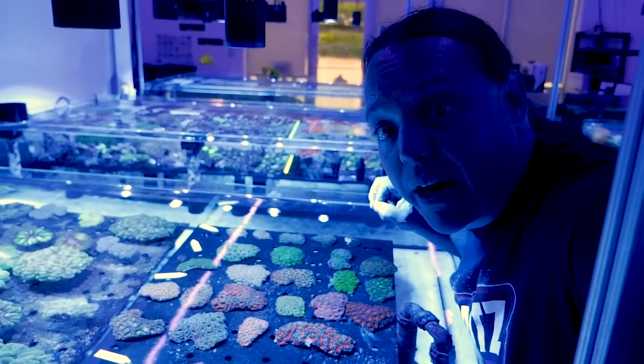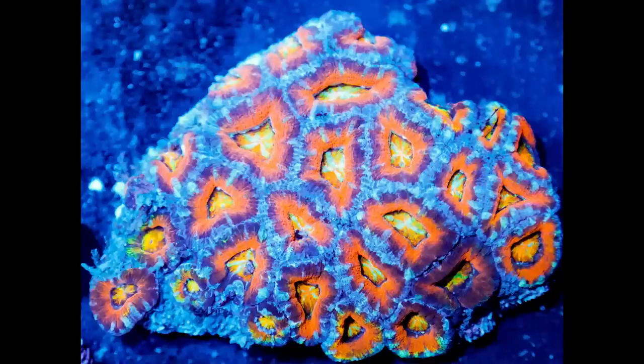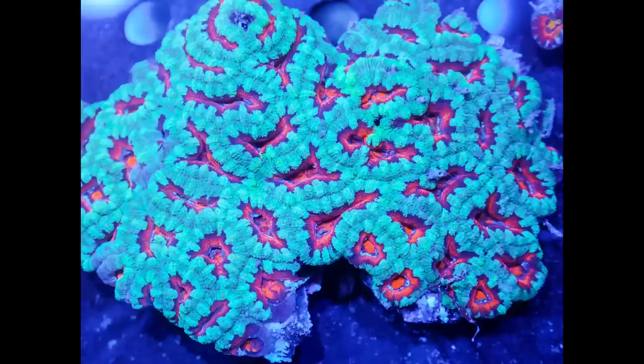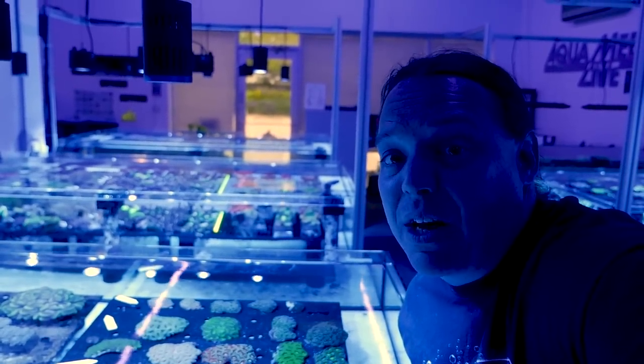The other thing we got along with the scollies are a bunch of acans. Acans are really cool because — well, again, just look at them. These are really nice Australian acans. They're absolutely gorgeous and they're relatively easy — medium light, medium water flow — and they do pretty well either on the rock work or the sand. I love these guys.